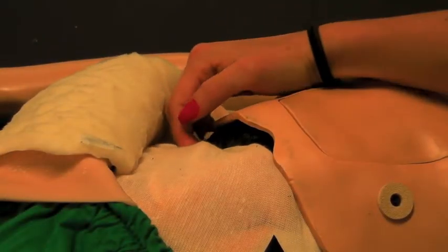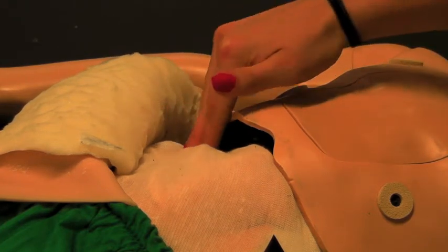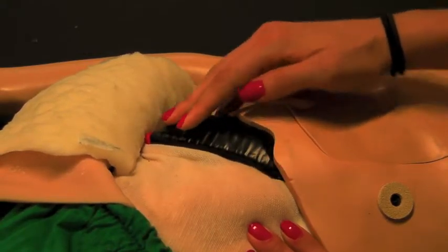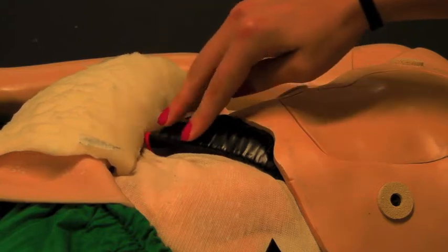Right now the liver is in the normal state. It is not enlarged, but it is still palpable underneath the ribcage, one to two centimeters. We will now enlarge the liver — the liver can be enlarged up to five centimeters. This would be five centimeters, which is the largest enlargement state.